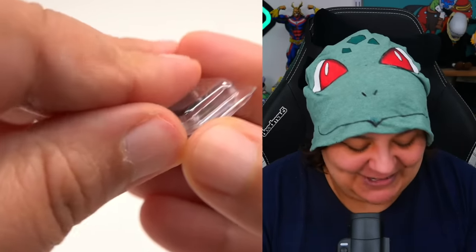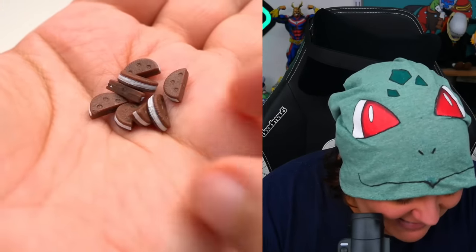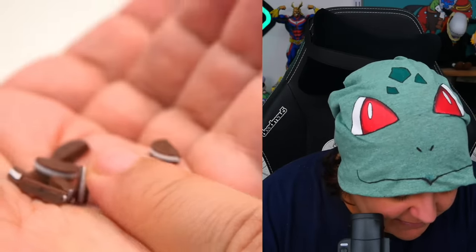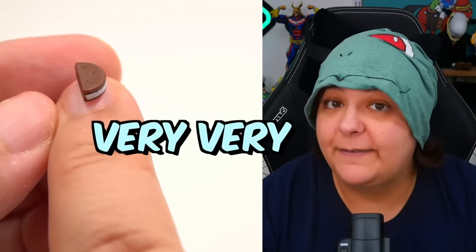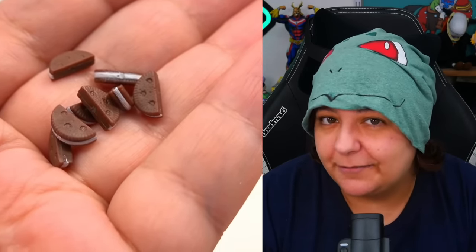The cookies are so tiny — just to give you an idea, here's my fingernail and here's the cookie. The cookie fits on my fingernail — very, very small. They also have a kind of rubbery plastic texture, so they're not hard plastic; they do have a bit of softness to them.